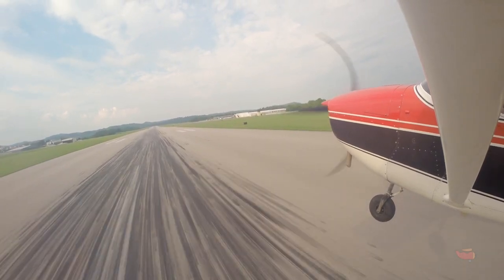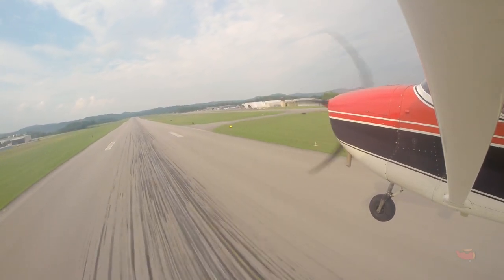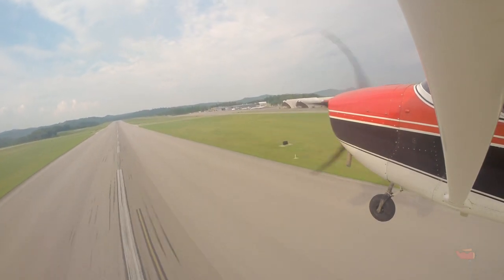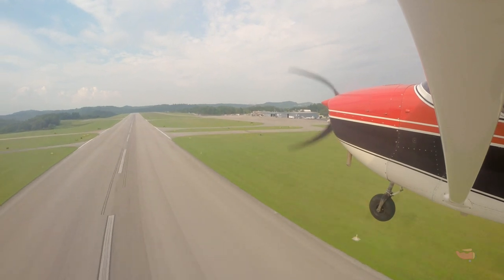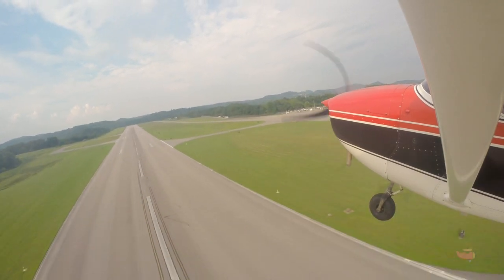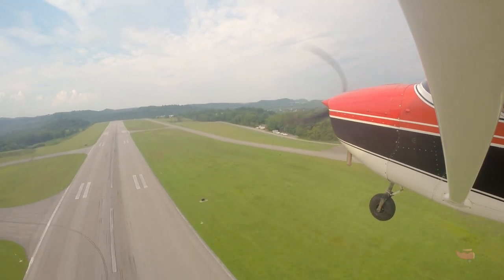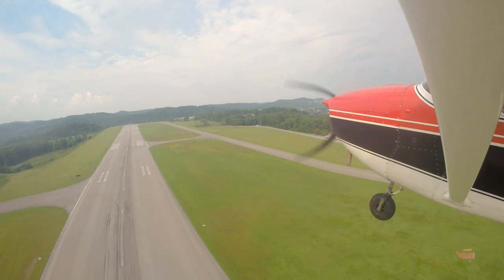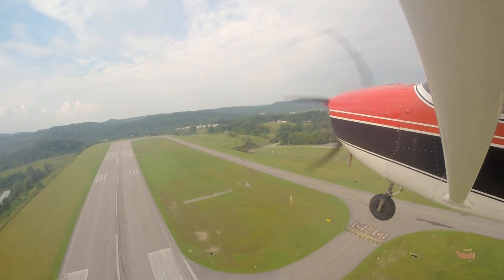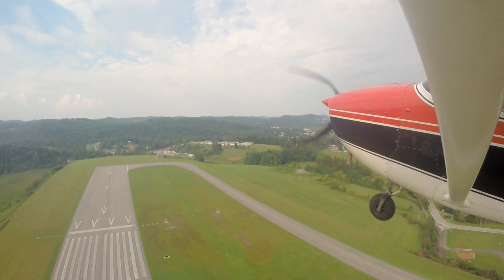Go-around: full power, lots of right rudder, carb heat off, count to two on the flaps — take 10 degrees out. Keep your hand on the throttle. It's just like a stall recovery — identical. Positive rate, then take 10 more degrees out. If you take that out without a climb you'll sink right back down. We'll go back to Fairmont at this point. Give you three landings there. Go flaps up since we're cleared for the option — we're not required to say 'going around' unless cleared to land.